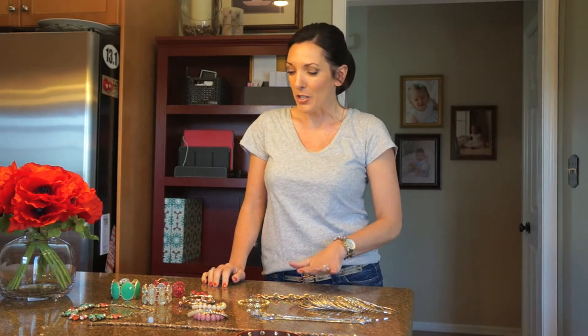Hey there! This is JoLynn from Musings of a Housewife. Today I want to show you some different ideas for accessorizing with jewelry. I have been taking reader requests on my blog, Musingsofahousewife.com, and I'm going to do a series of videos and posts on accessorizing.